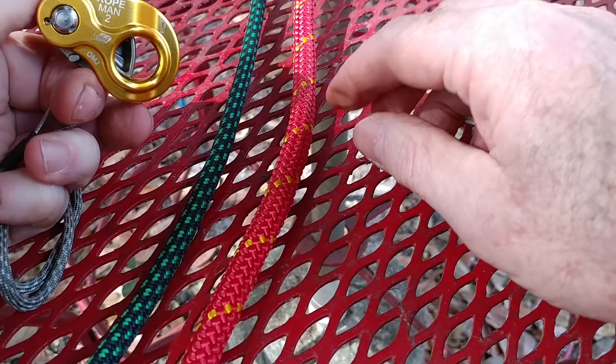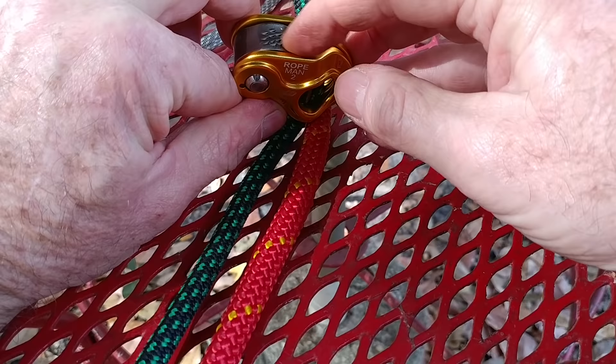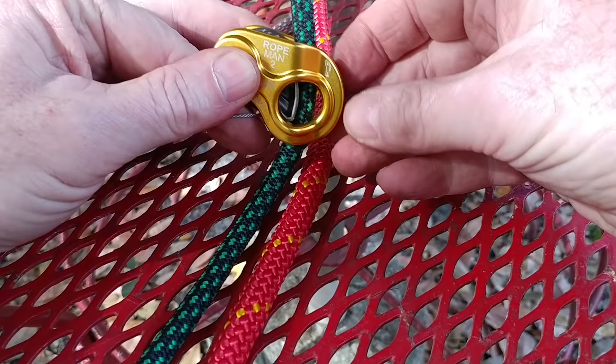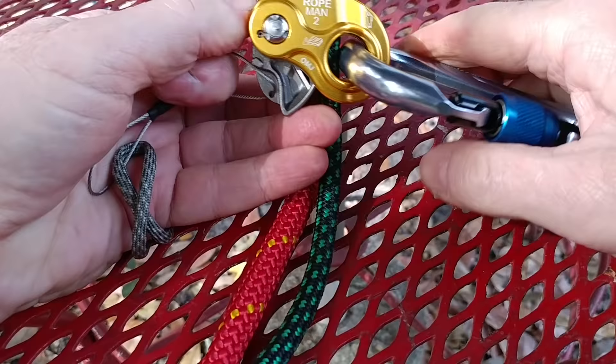I'll show you what happens with the 8. Snap it open. Put it on. Now there's just enough room for this to close on this end and on the other end where all the teeth are, pushing up against it here — just enough room there. But there's no room for your carabiner. So what you've got to do is kind of push it away and just pop your carabiner through.